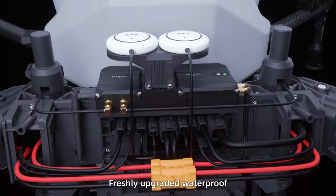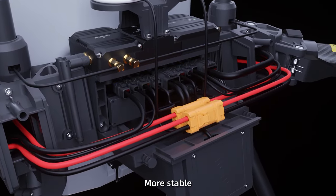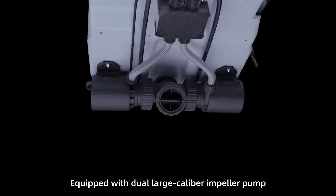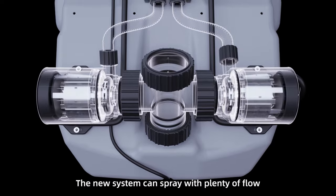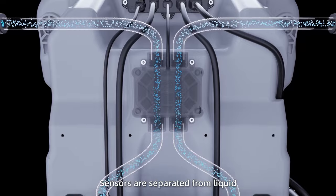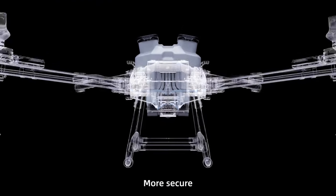Freshly upgraded waterproof and dust-proof plugs with good tightness — more stable, more secure. Equipped with dual large caliber power pump, the new system can spray with plenty of flow. The precise ultrasonic flow meter sensors are separated from liquid, reducing corrosion for greater security.